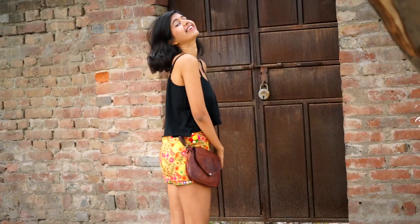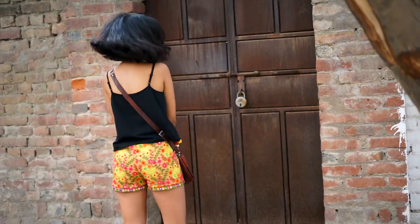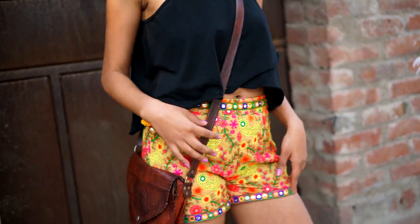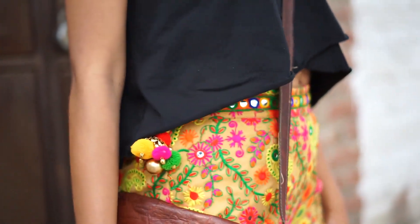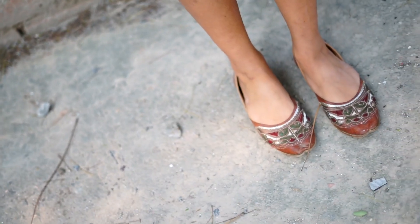Since these shorts are so bright and colourful, you don't want anything else to attract as much attention. So I went for a really plain black top with no jewellery and very simple makeup. I added a tan sling bag and tan juttis to go with it. It's really simple and that's about it.